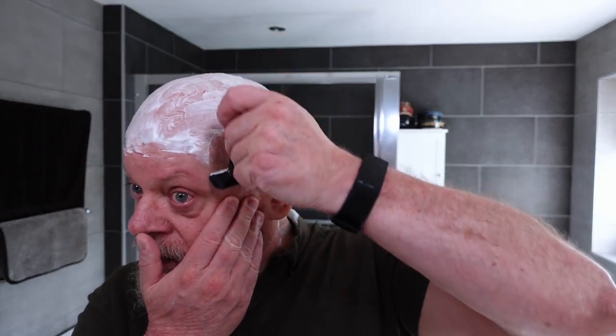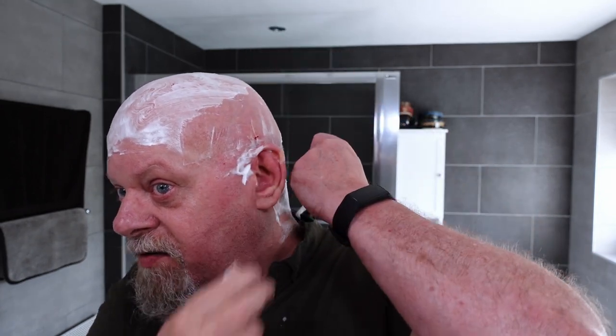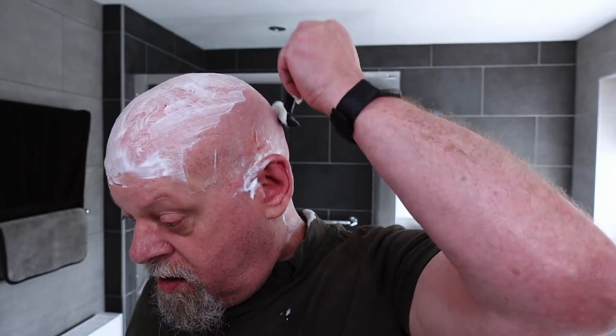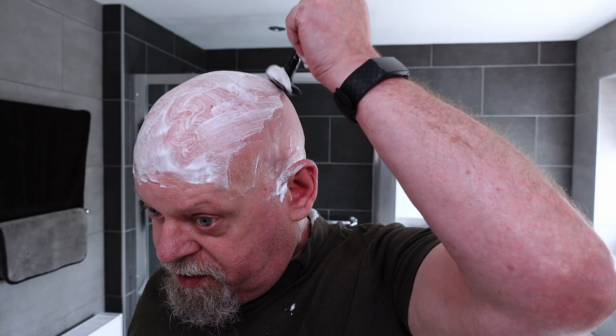Now I'm going against the grain. I think I might have just nicked myself there — yeah, I've got a spot, something there. You can feel the blade jump over it. Yeah, I have cut myself — only a slight nick, nothing. It's not a bad one, nothing I'm worried about. It'll have stopped by the time I get to the post-shave.